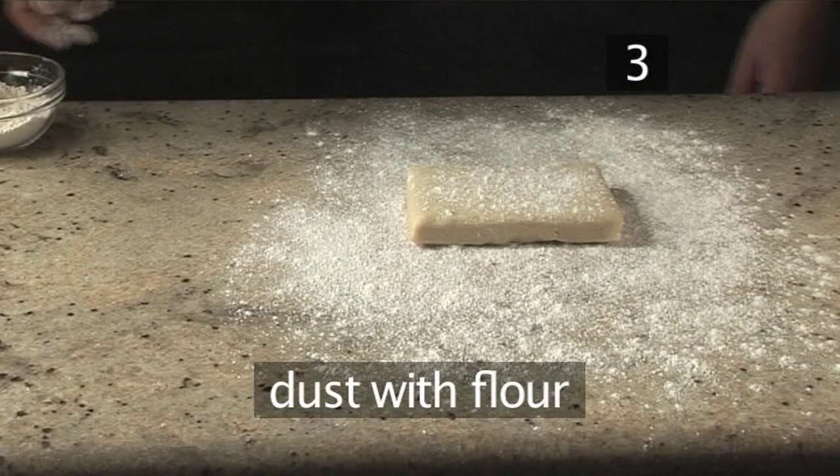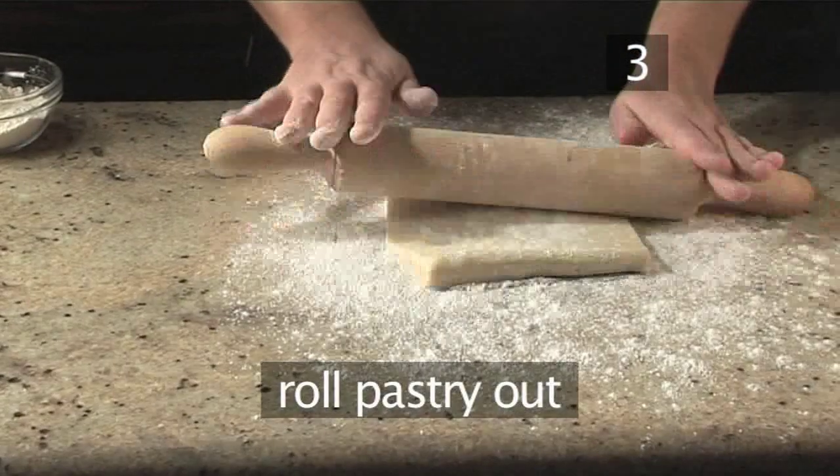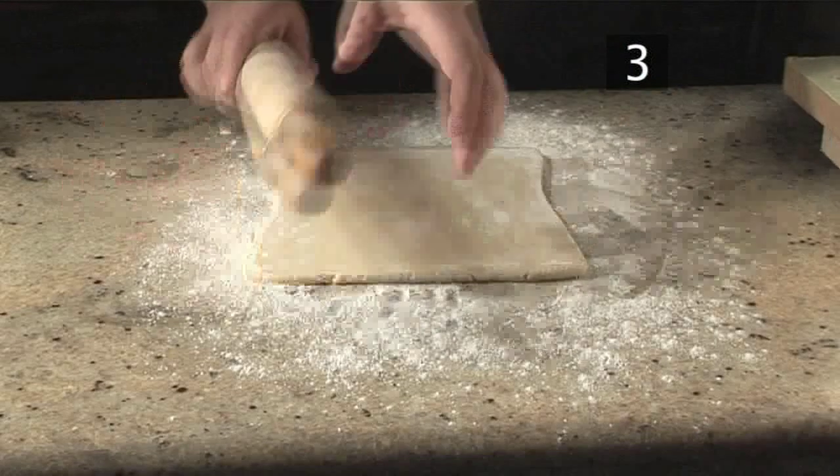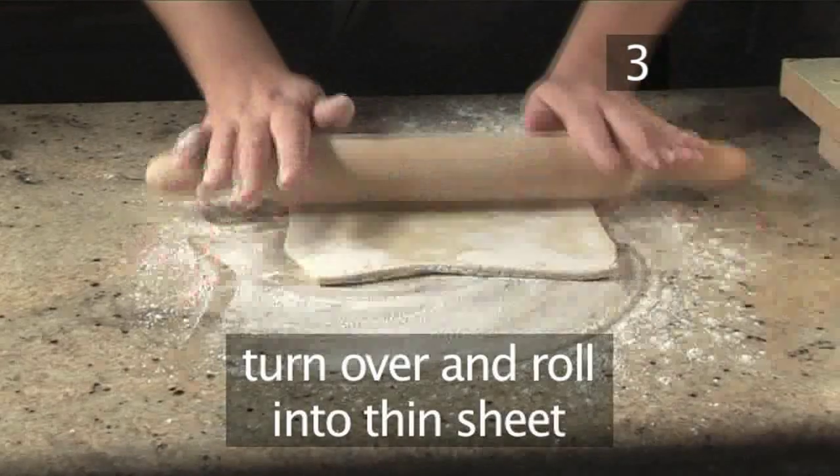Next, dust it with some flour. Then take your rolling pin and start to roll the pastry out. Turn it over and continue rolling until it's rolled into a thin sheet.